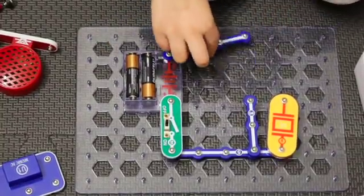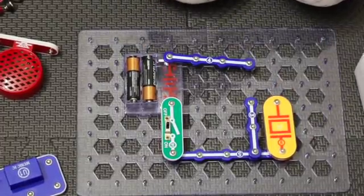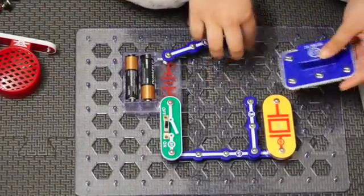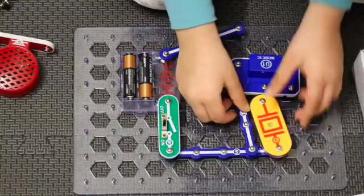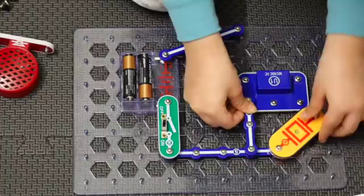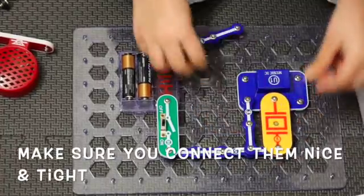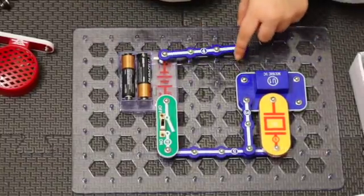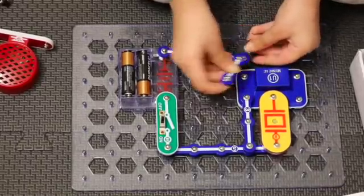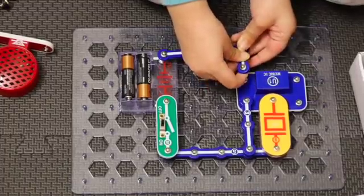At the bottom of the battery we put the four connector, and then we put the music right under the three connector and attach the WC and the three connector to it, and then the four connector to it.